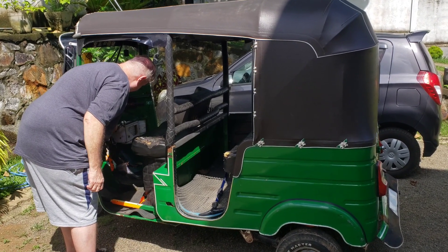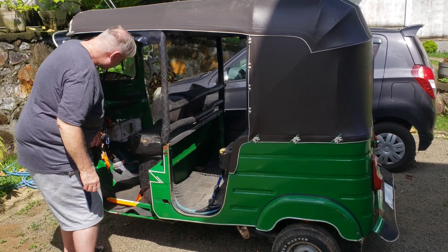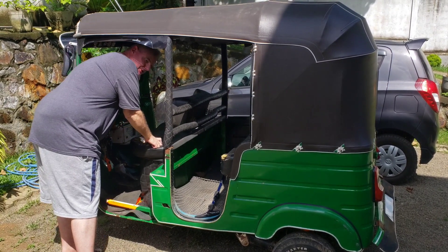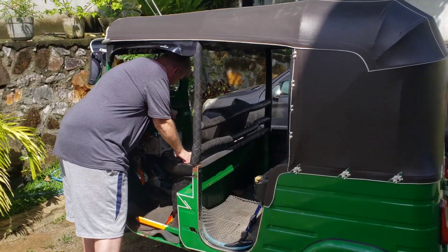Turn the ignition on. Then you're going to reach in and grab your throttle and give it a little bit of throttle.